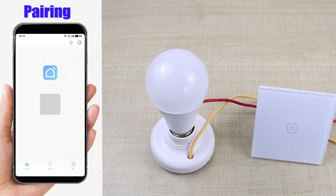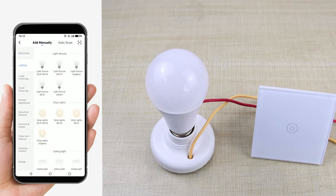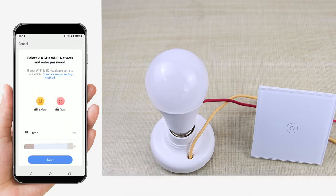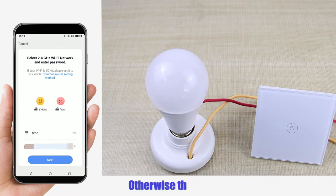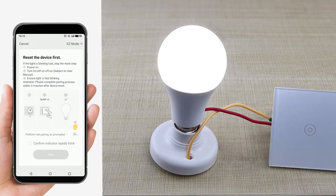Pairing. Open Smart Life. Add device. The app must be paired after turning on the bulb, otherwise the bulb will keep flashing. Turn on and wait for the bulb to flash quickly, then start pairing.